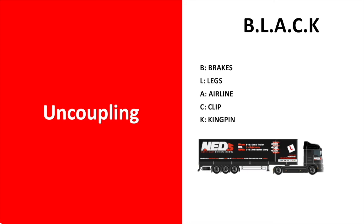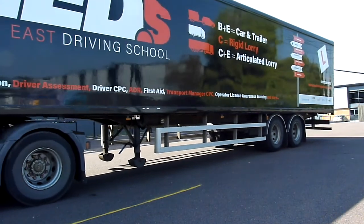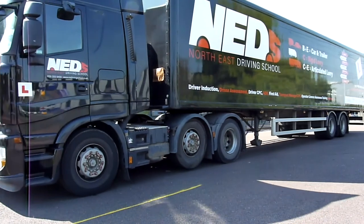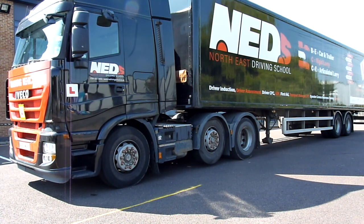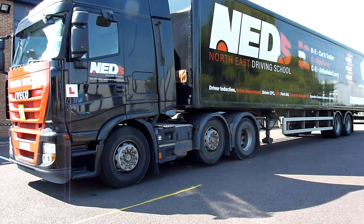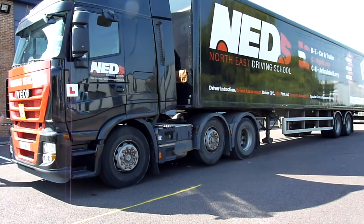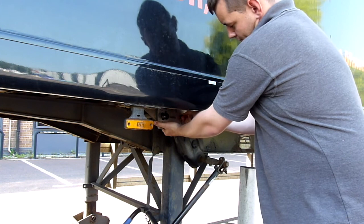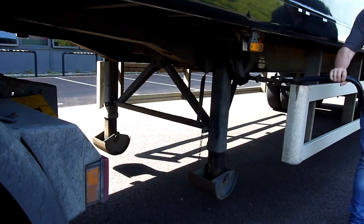Let's now take a look at this in action. You can now see the driver reversing up onto the level solid ground, switching the engine off, putting the trailer brake on, lowering the landing legs, and stowing away the handle safely.